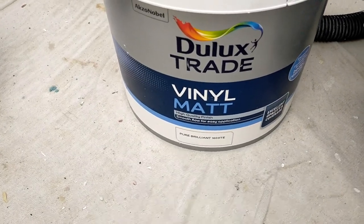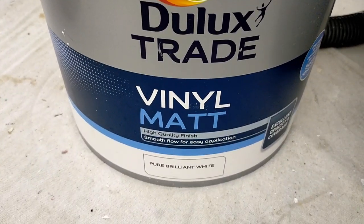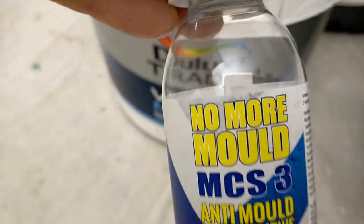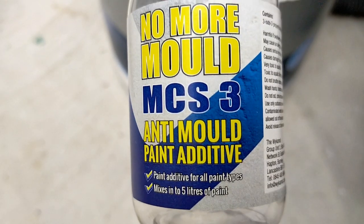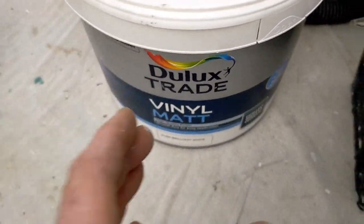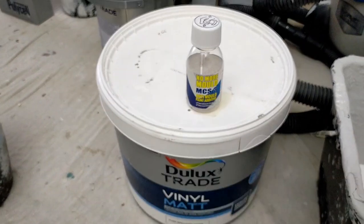There's quite a large ceiling that I'm doing, so I haven't bought any specialist mold paint. What I'm doing is using what I have but adding some of this 'No More Mold' additive - good stuff. I already have the paint, just add a bit of that.